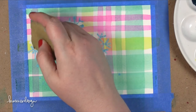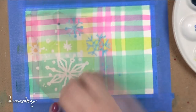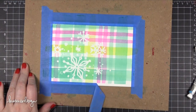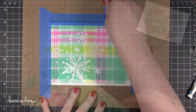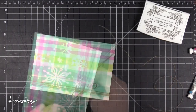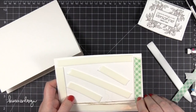Now I'm using my Xyron Adhesive Eraser to take off all of the masking I drew on earlier. This is one of the reasons why I don't like to use Strathmore watercolor paper for this technique — it's really hard to get the masking fluid off without an adhesive remover. On other types of watercolor paper you can rub it off with your fingertips, but with Strathmore you really can't, and even then I still get little bits where the masking didn't come off completely. You might be able to see that in the final photos.